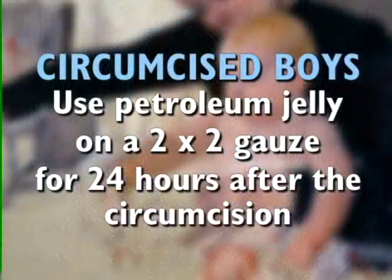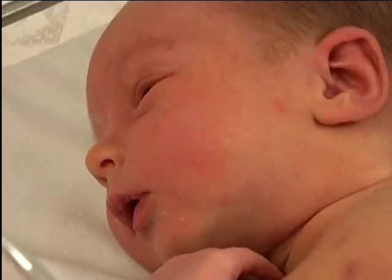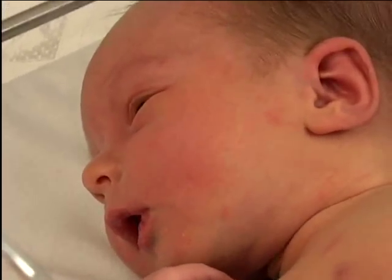If your baby is a boy, do not pull back on his foreskin until your baby's provider tells you to do so. If your son is circumcised, use petroleum jelly on a two-by-two piece of gauze for 24 hours after the circumcision, and then use petroleum jelly on the penis after 24 hours for three to four days until it is not red and sore. As the penis heals it may look like there is lint on the penis — do not rub it off. Wipes may be irritating until the penis is healed, so you can use a wet washcloth instead.